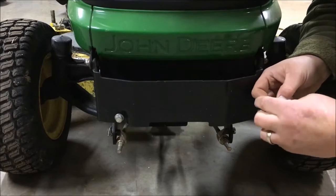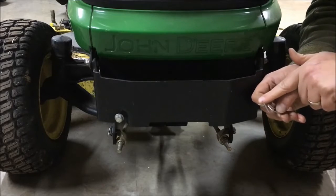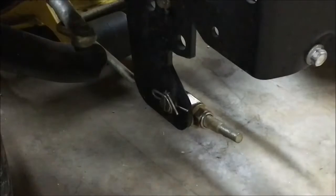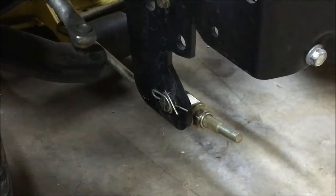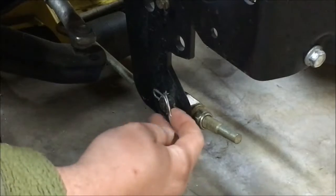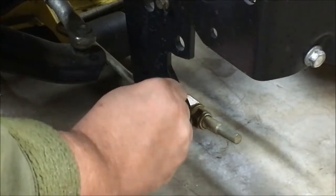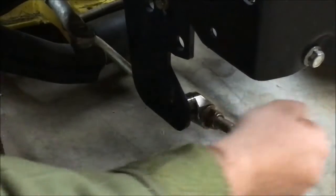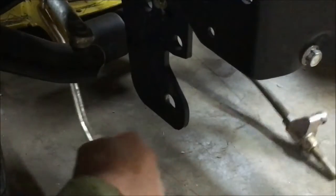I'll show a close-up on how to remove the front hangers — these little snap pins. The easiest way: just grab that angled piece and pull out, and it slides right off. I hook my finger in under the angled piece, pull out, and it comes right off. Release the tension there and that front hanger comes right off.